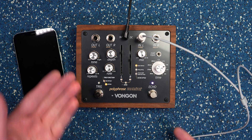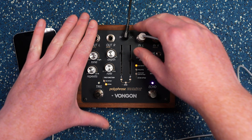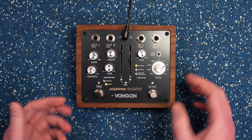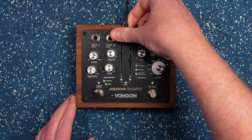And there we go — it just did its reboot sequence, and now we have a happy, healthy Polyphrase with the new firmware. So now you can disconnect everything, and you can check out the new update by double-checking to make sure it works by plugging it back in and restarting the power.